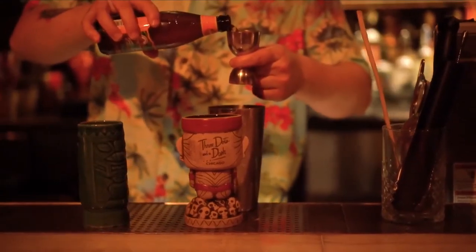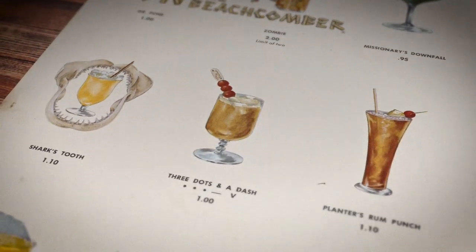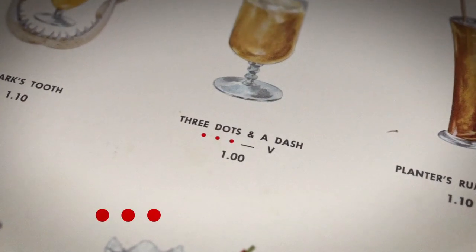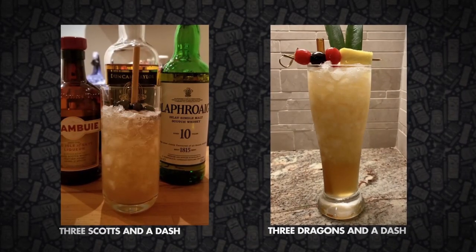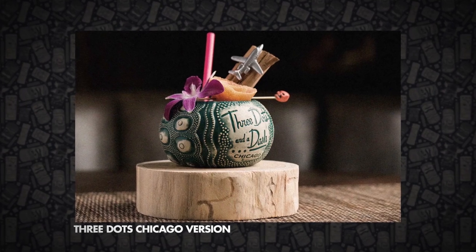Three Dots and a Dash. The original cocktail was a Don the Beachcomber invention, with the cocktail name being World War Two inspired — three dots and a dash is the Morse code signal for victory. It's evolved many times through the years, and Paul McGee, the owner of Three Dots and a Dash in Chicago, puts his own spin on the classic as the house namesake cocktail.